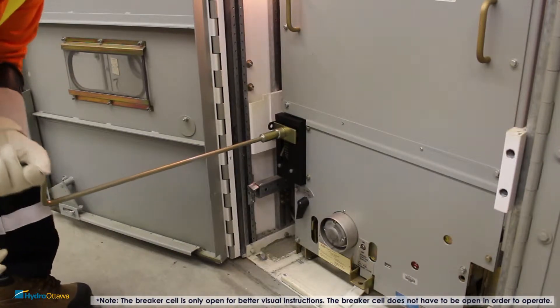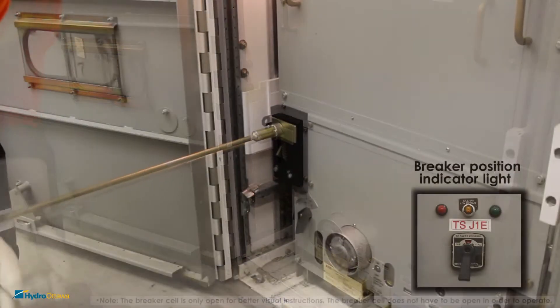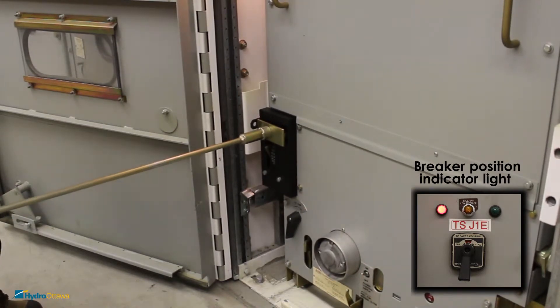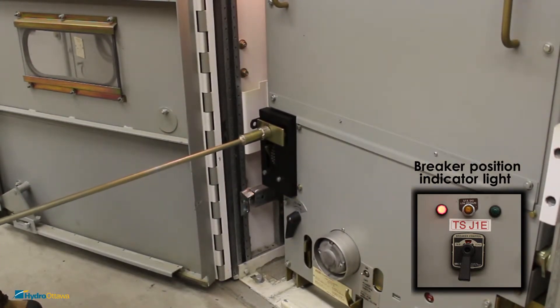To disconnect the breaker from the bus, apply pressure and rotate it counter-clockwise until it comes to a positive stop. The breaker position indicator light will turn red once it's disconnected from the bus.